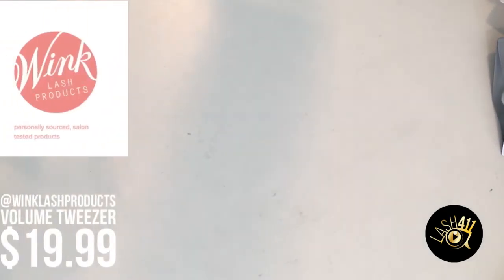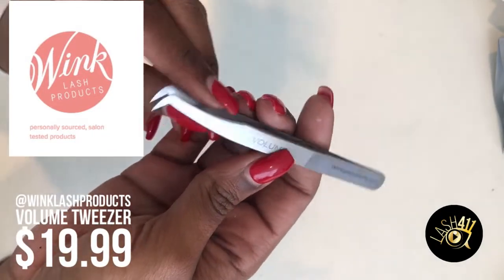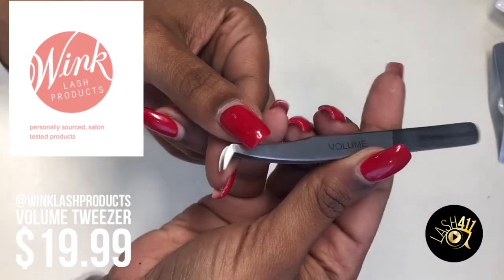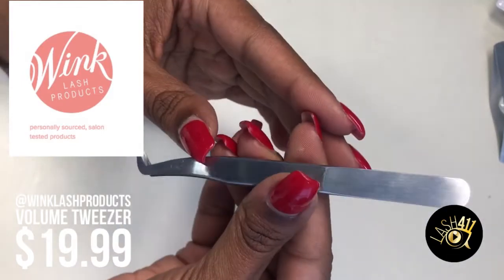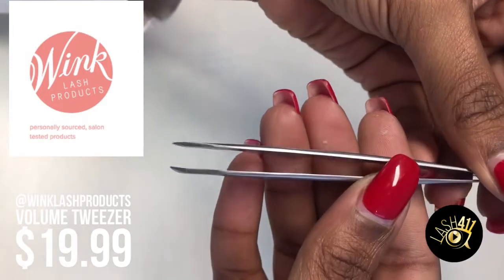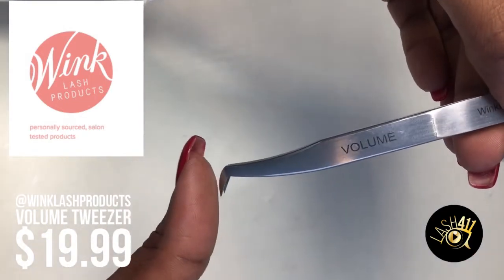Hello everybody! It is me, Lash411, with a video to talk to you about my favorite tweezer. I present to you the Volume L Tweezer from Wink Lash Products. This is a curved L tweezer from Wink Lash Products, primarily used for volume. If you do volume, you've probably come across this kind of tweezer in your career — this is kind of the go-to standard volume tweezer.